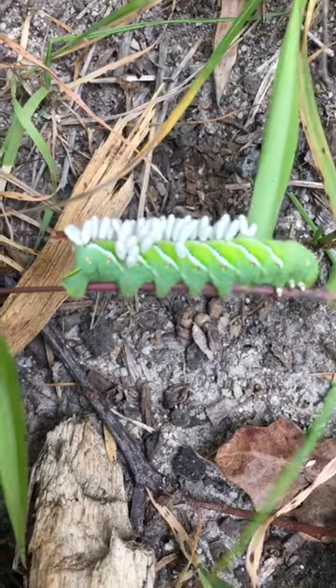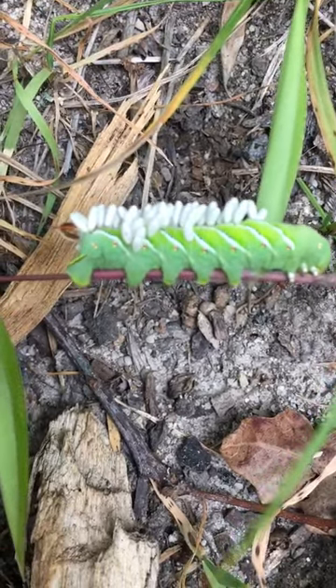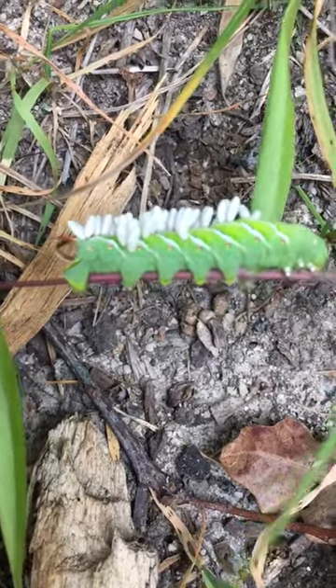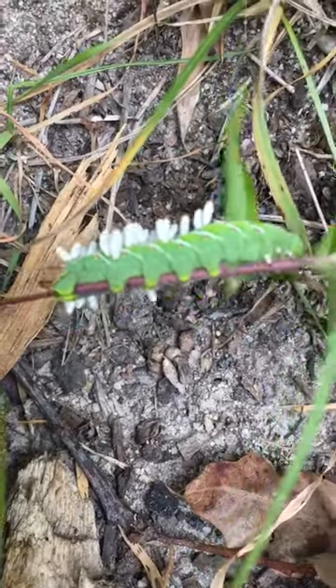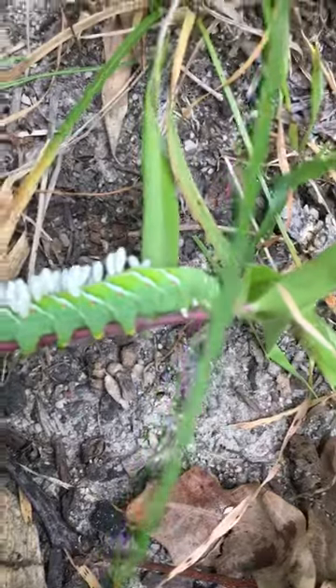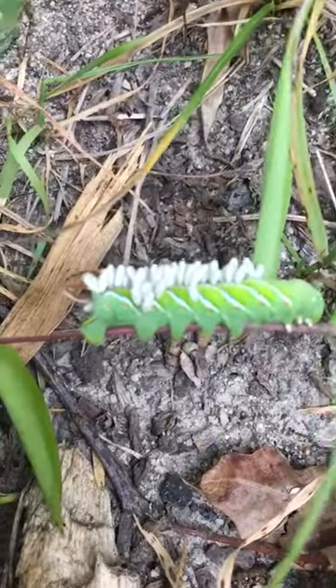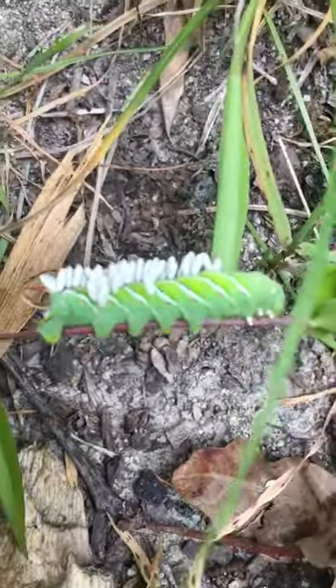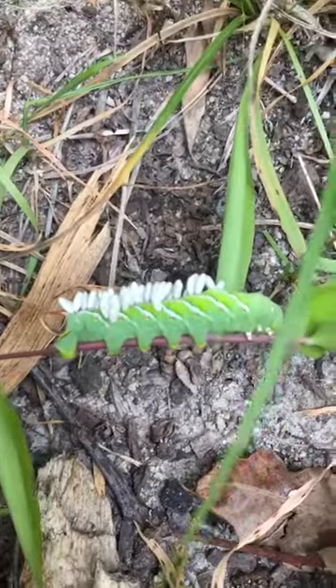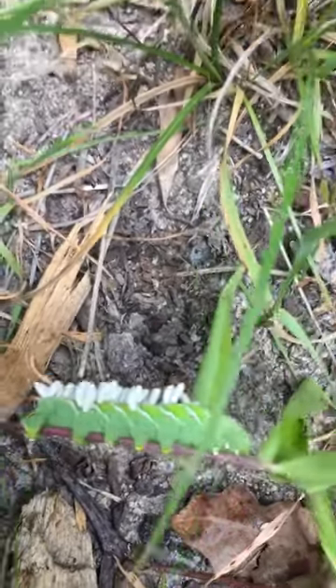These are the nasty tomato hornworms that eat your tomato plants and your tomatoes. I found the tomato hornworms on my plant — they hadn't eaten my tomatoes yet, but they ate my tomato leaves. You want to remove these right away.